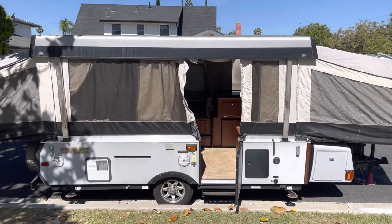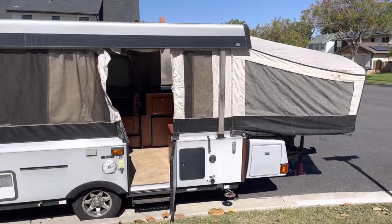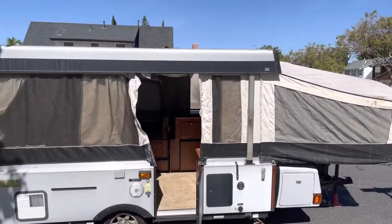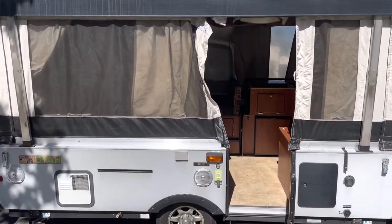Alright, so this is a walkthrough video of our 2013 Somerset Grand Tour Utah pop-up trailer. It's all popped out right now, everything's all set up, so we're gonna take a look on the outside first and then we'll go inside.